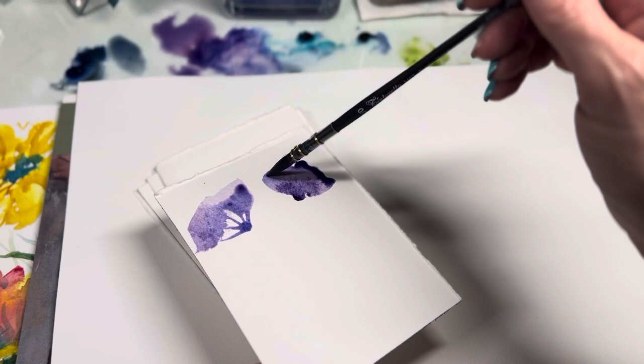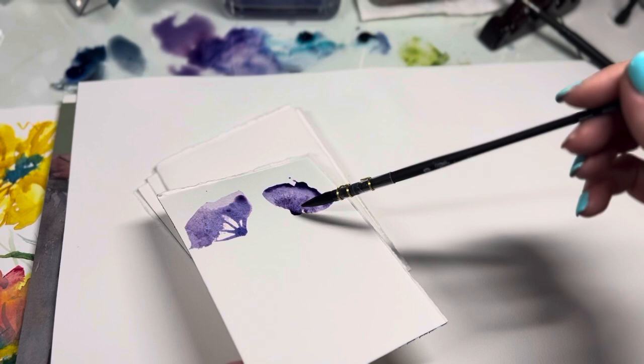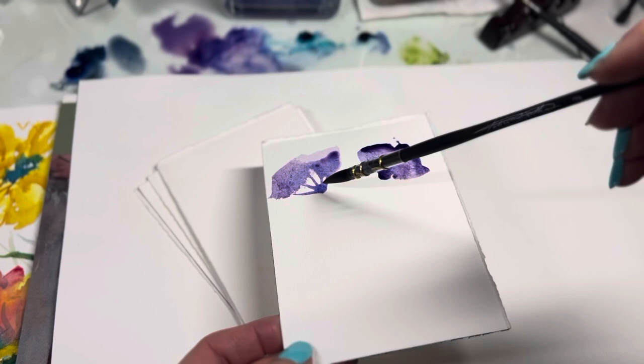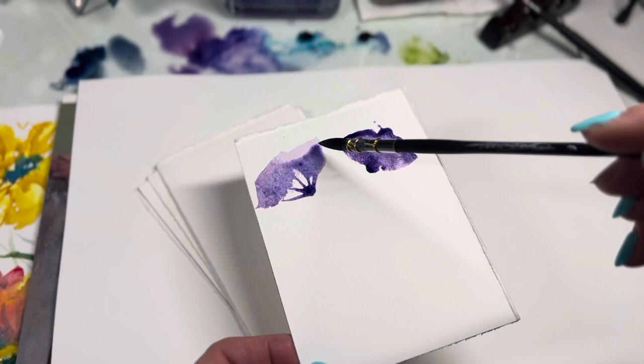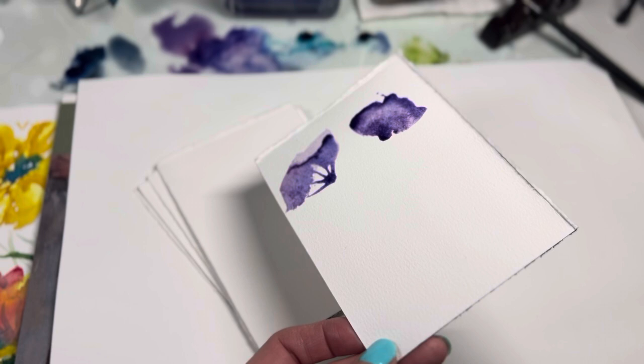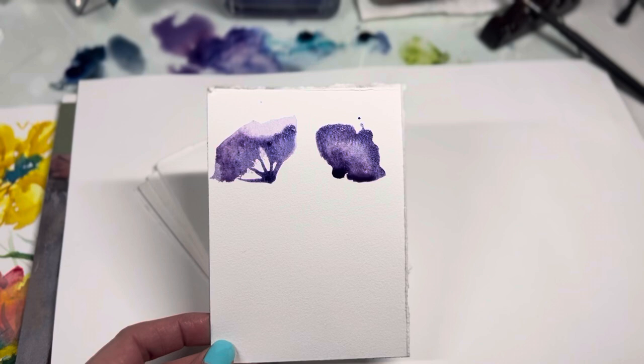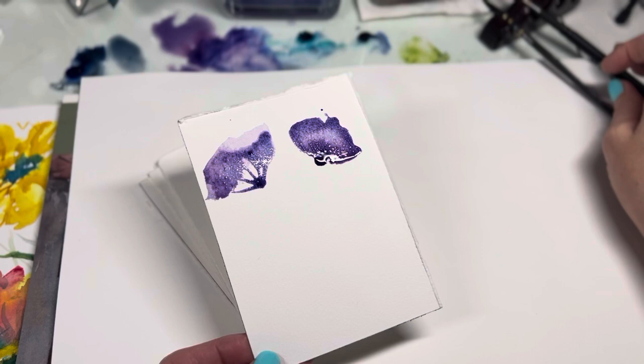Go along the edge and give it a little more color. Because we're keeping it tilted, this part keeps feeding veins into the flower while the edge develops that beautiful tone. Now go back to the first flower and give it a little more color — you can see it's still bleeding, which is great. Give the tip a bit more color and, because it's tilted, it will flow. Look how pretty these are — doesn't that make you want to do this right now?